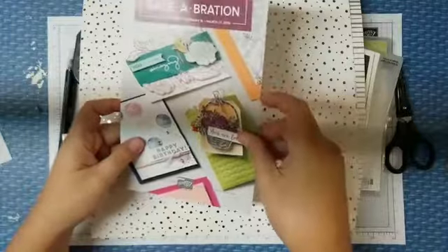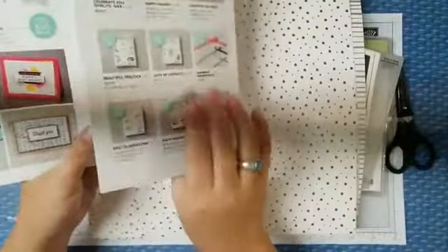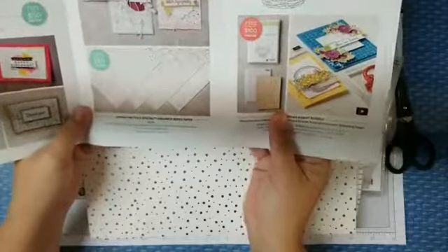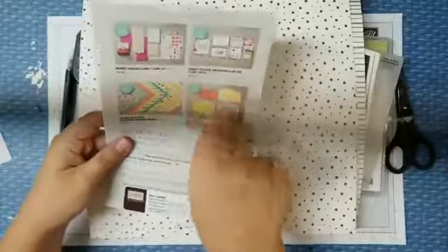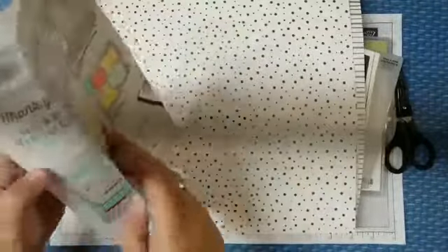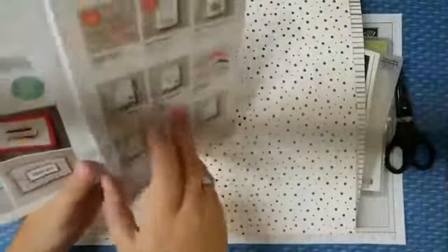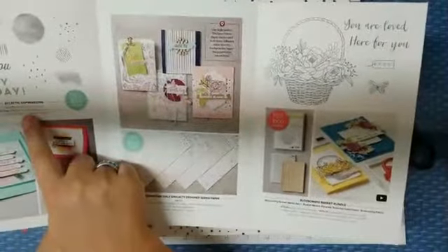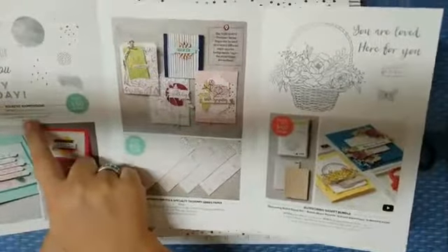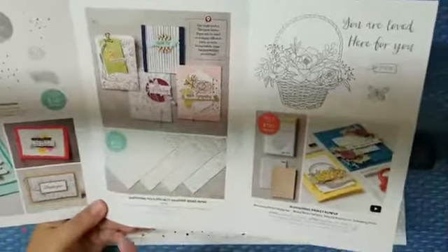Here's the new brochure, and this is good till the end of March. Now this is a little bit different from the last one because it's got the new stuff as well as everything else in here. On the back it has all the stuff that's been previously offered, just done in a different layout. But now we've got Eclectic Expressions, which is new, and we've got Springtime Foil Specialty Designer Series Paper, which is what we'll be working with tonight.